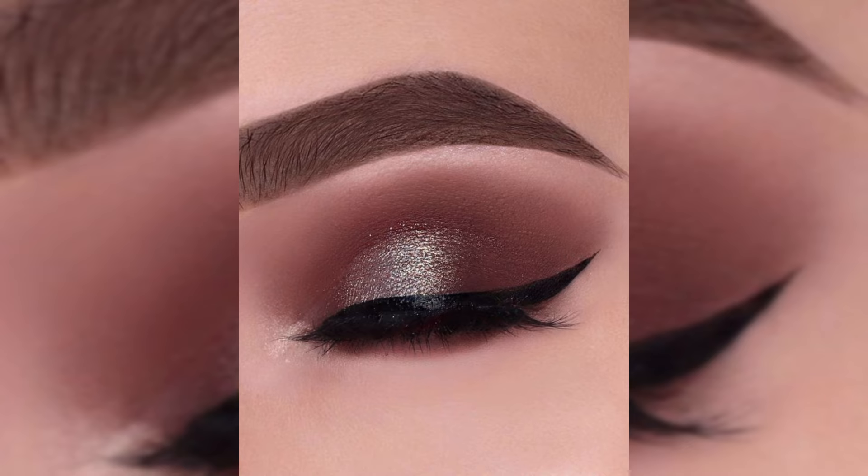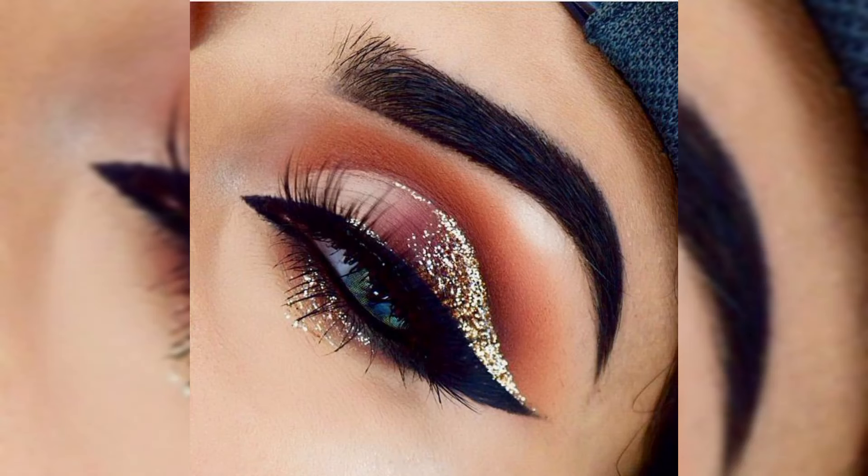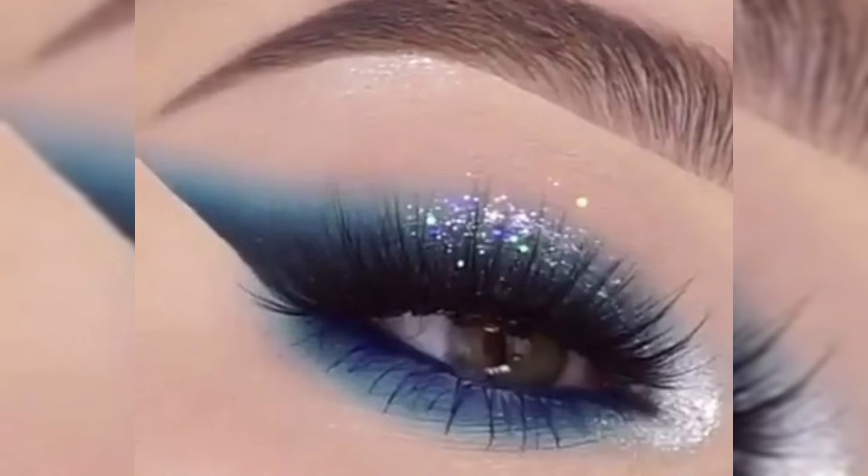Now let's add some depth to the outer corner of the eyes. I am using this deep plum shade to create a sultry and smoky effect. Don't be afraid to build up the intensity gradually until you achieve your desired look.